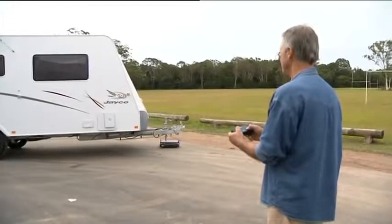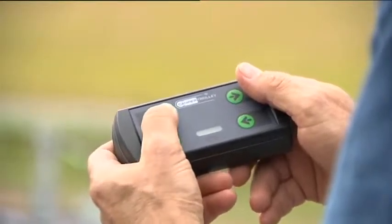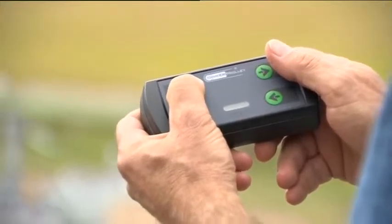Operating the CT2500 is a breeze with an easy-to-use handheld remote control, utilizing a working transmission frequency of 2.4 gigahertz.